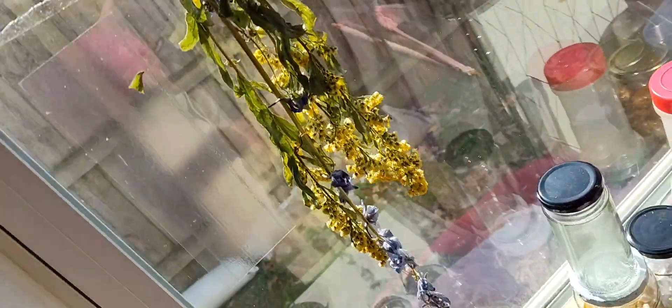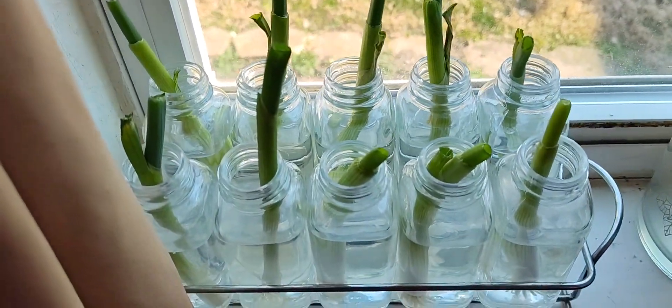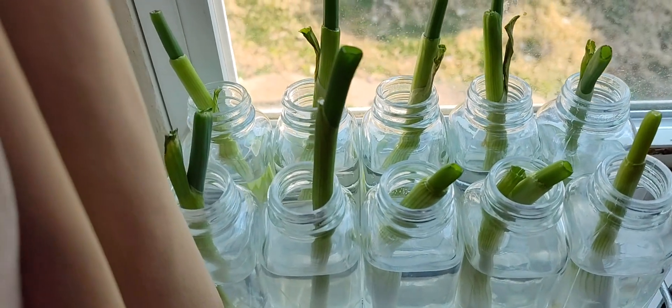I've dried some flowers — I don't know if you can see that. And then let me show you what else. More dried flowers, but these are my onion sprigs, and they are growing already.